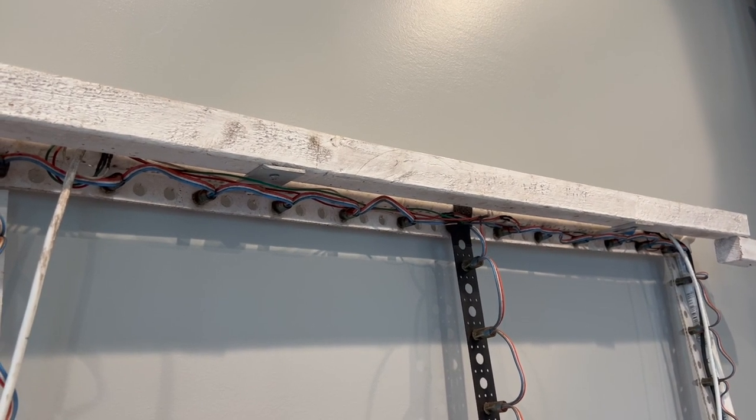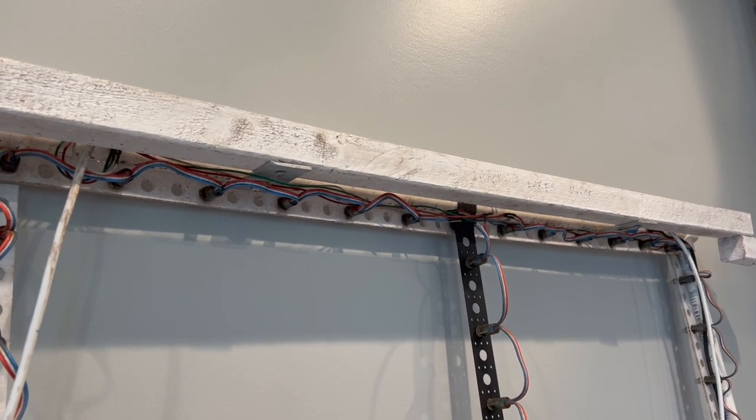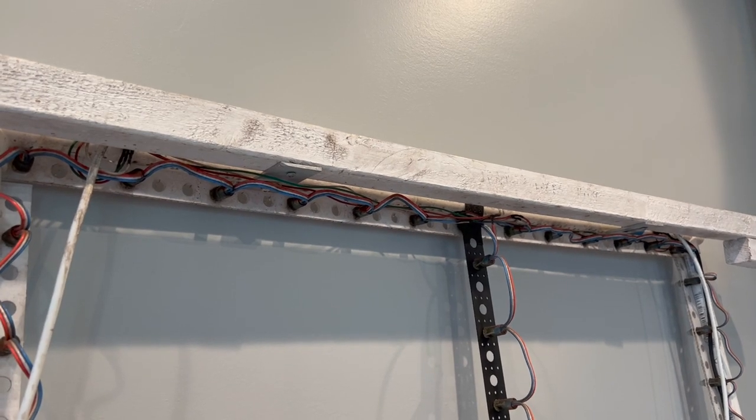That wraps up the first part of how I built and made my custom window pixel props. Hopefully that gave you some ideas on how you could make your own. In Part 2, I'll cover how I physically wired the windows from the controllers including power injection, and also how I modeled these windows in Xlights. Until then, I'll see you.